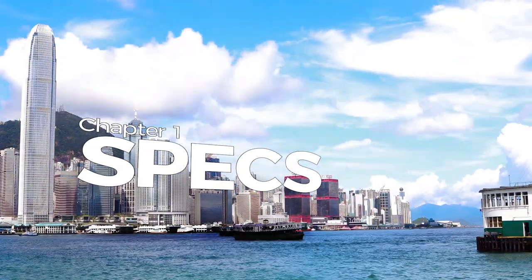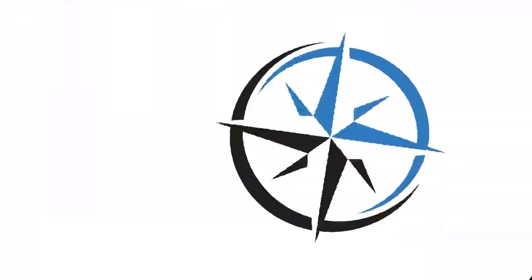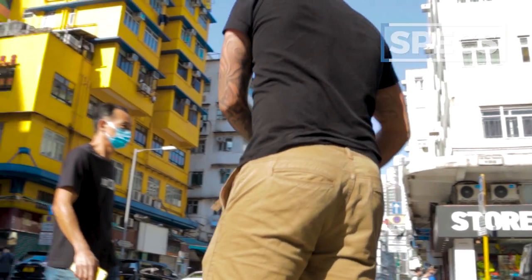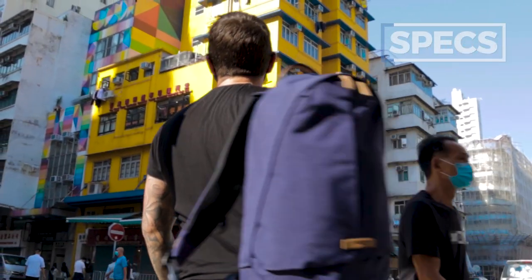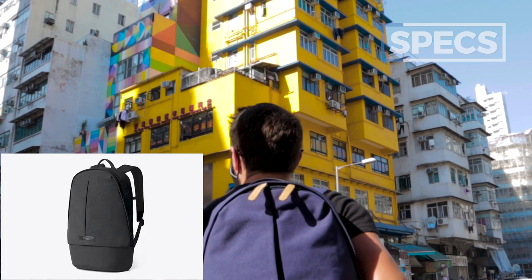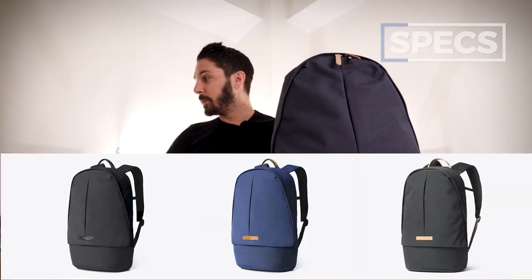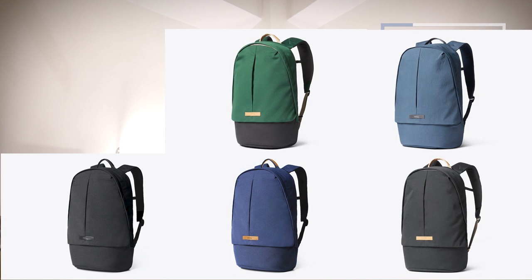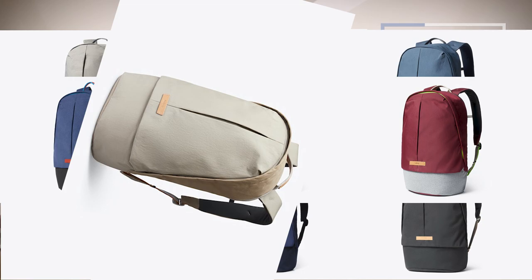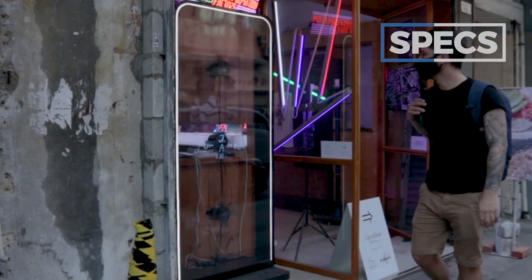Let's talk about the specs of the Bellroy Classic backpack. Spec number one: what color options does it come in? The answer — too many to count. We've got black, charcoal, ink blue, marine blue, forest, olive, red earth, okra, neon cabernet, and lunar. That sounds mysterious. I went with the classic look, which is the ink blue.